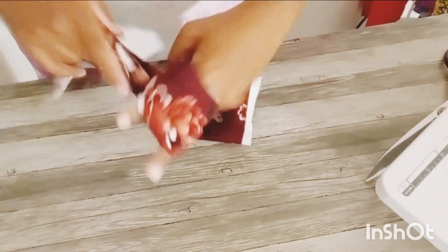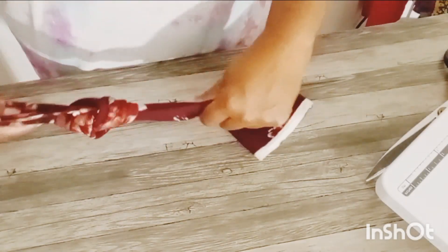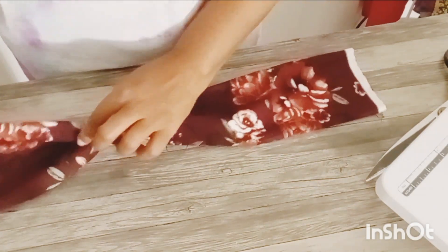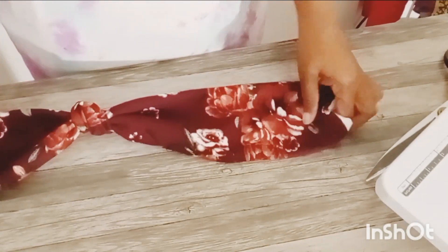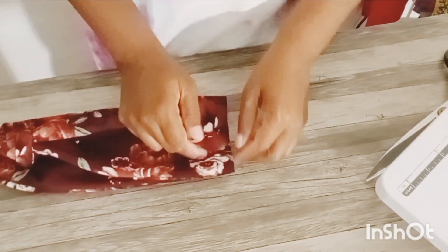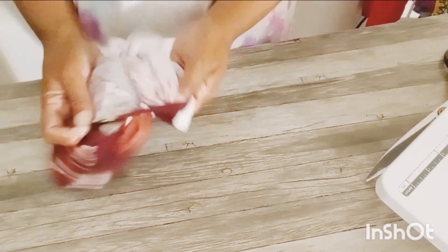So I'm going to do that, and then what I'm going to do is fold the fabric in half and tie a knot, making sure I put that knot at my midpoint. I'm going to adjust it as needed and fold it in half again to make sure my knot is in the middle. And if it's not, you can just fix it until it gets there.